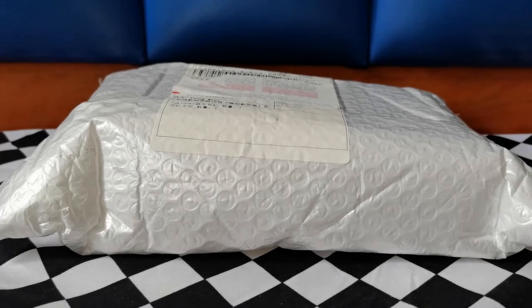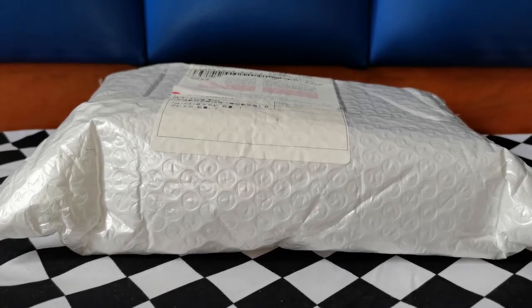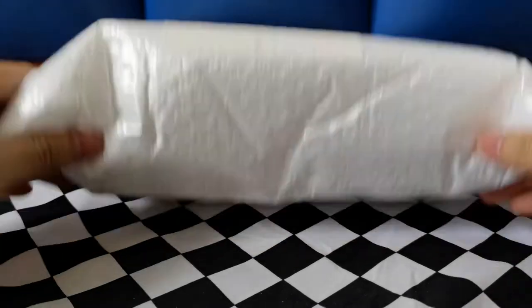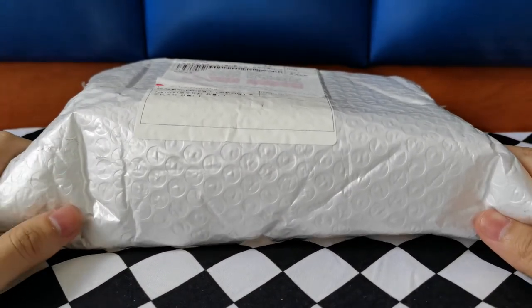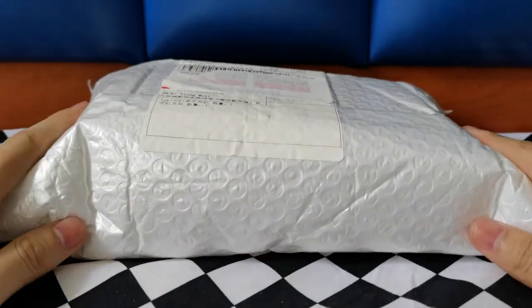Hello everybody, welcome back to the channel! Got a parcel from China — long time no update. I've been kind of busy with work, but I'm back.